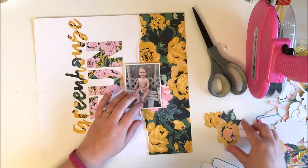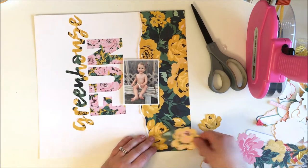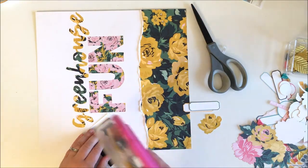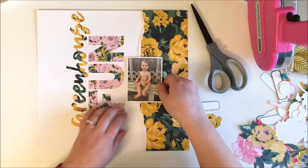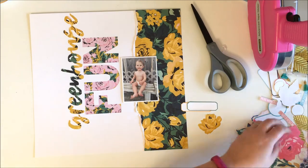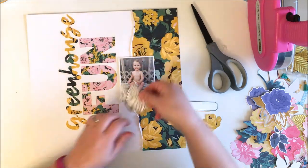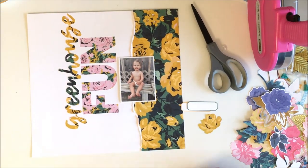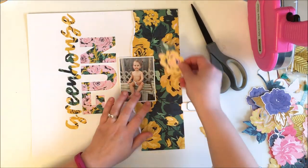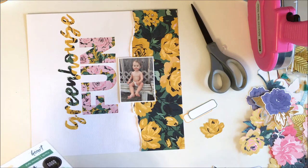Nothing was really working — I kept pulling out the same things and trying them in different places. So I decided to tape down my photo first, since I knew where that was going. Then I tried to find pieces in the die cut pack that weren't florals and didn't have competing colors. I pulled out the butterfly and thought for a while it would make it onto the layout, but it doesn't end up making it.